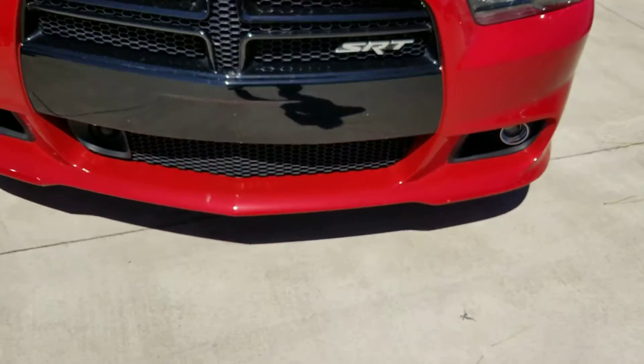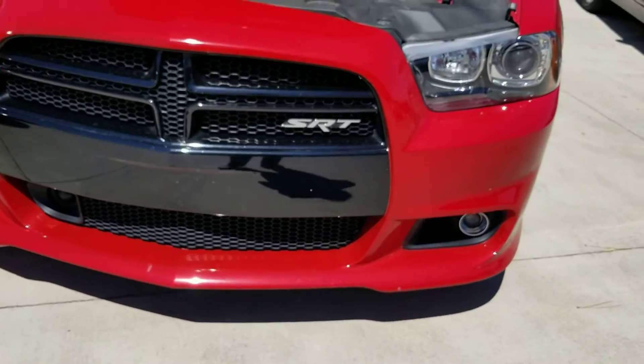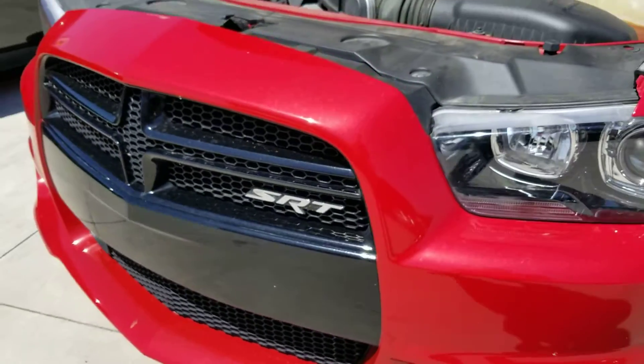I know you said you were looking for any screw holes. I don't see any in the front, so it looks to me like he's never put a plate on it.